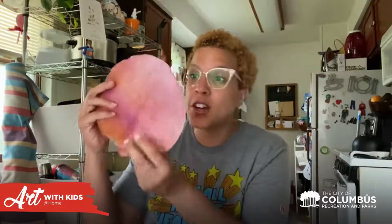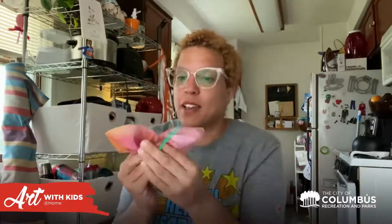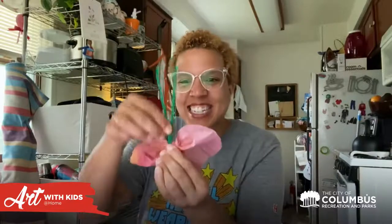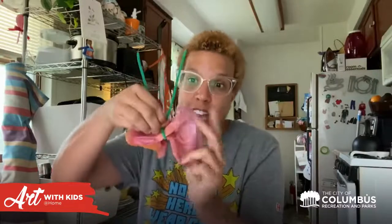If you don't want to make a flower, take your round coffee filter, scrunch it in the center, and use a pipe cleaner to make a really cute little butterfly. You can have butterflies hanging around your house, which is so fun! Or you can create a beautiful flower headband, or make a necklace by folding them up and stringing them along for a flower necklace. Or just hang it up in your window and let the sun come through to make a really beautiful stained glass effect.